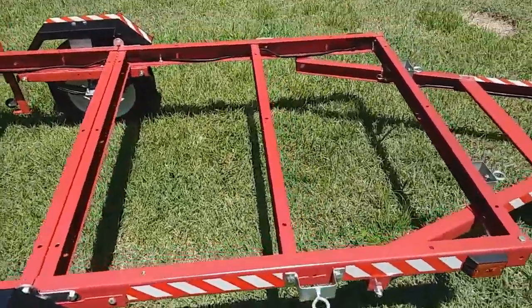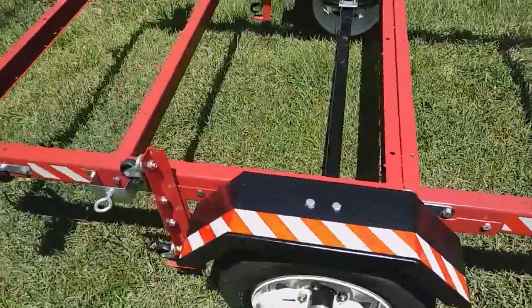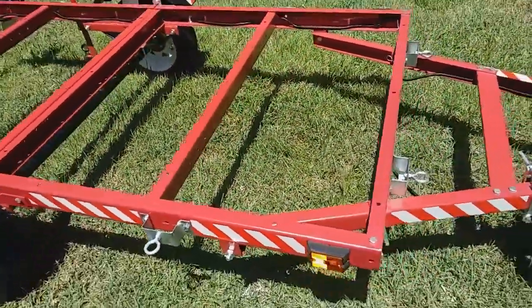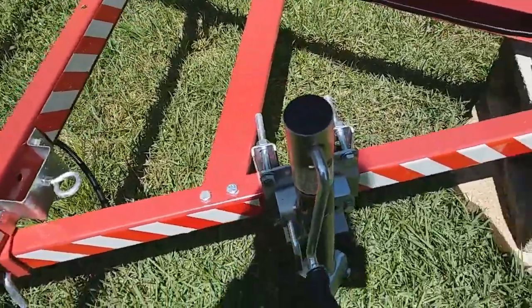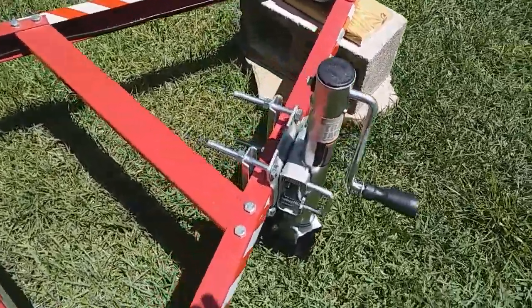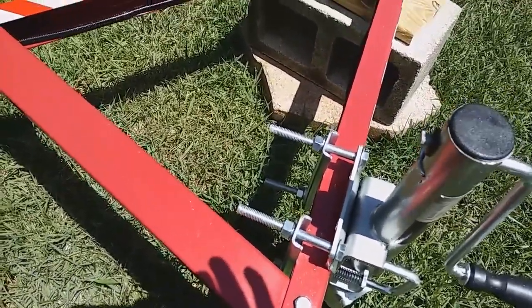I also put reflective tape all around the trailer — you can get that at Harbor Freight, it's pretty cheap — in case you're driving at night. I also got this trailer jack; I think I paid 20 or 25 dollars for it. You're going to want that. It's easy to install, just a couple of bolts.